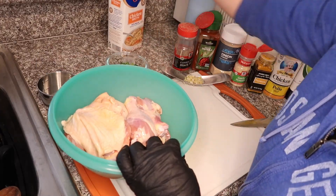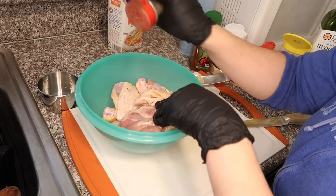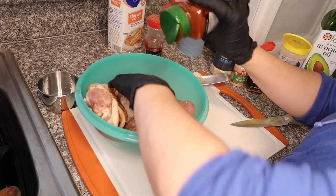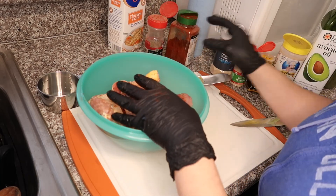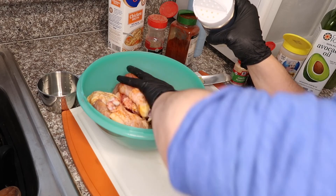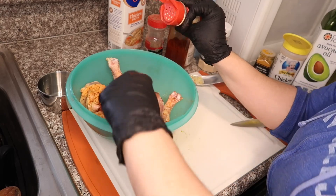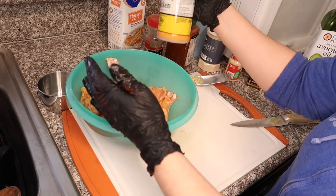Now we're going to add our seasonings — this is all going to be to your liking. Paprika: I like to buy smoky paprika just because it gives that smokiness. Smoked paprika gives it such a pretty color. Then onion powder, garlic powder, and your chicken seasoning — this is Chef Merito.